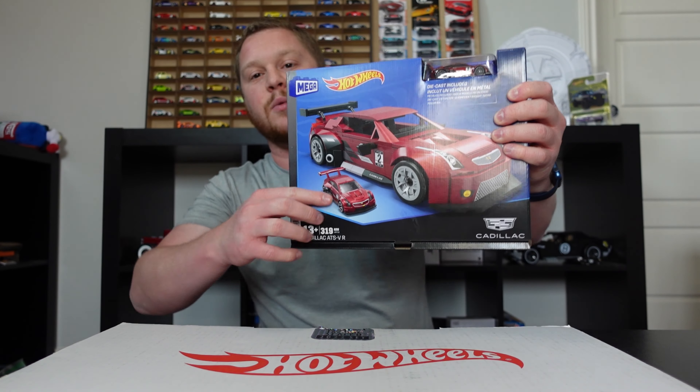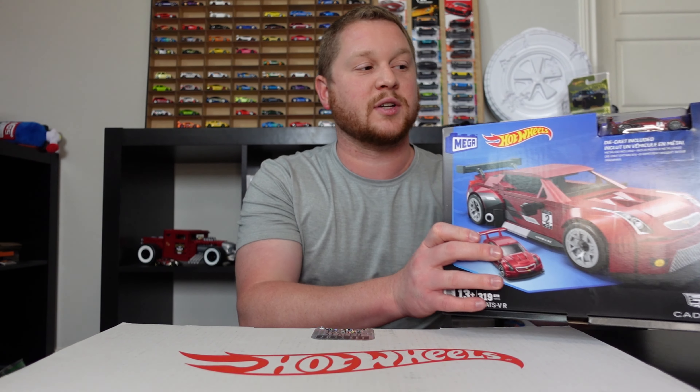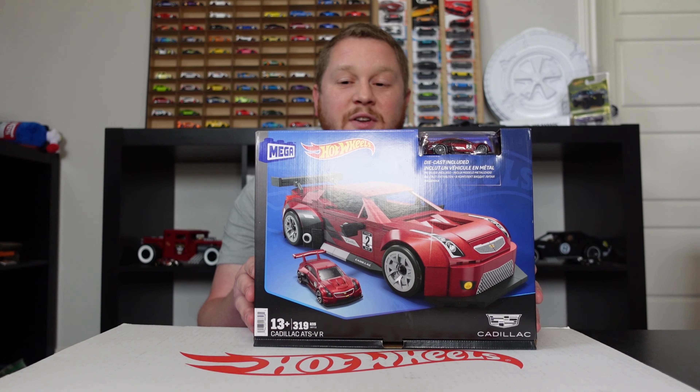Before I get started with opening this, I do have a merch store — there's a link in the description below. I have a whole bunch of car-related products as well as Hot Wheels, new modern Hot Wheel mainlines from case unboxings, premiums, RLC cars, and other collectible cars. Definitely go check it out, link in the description below.